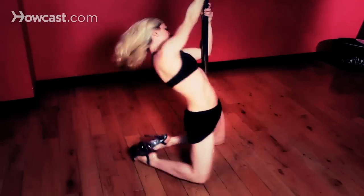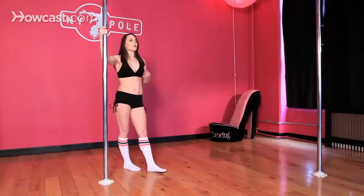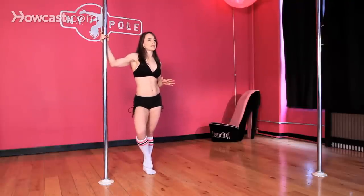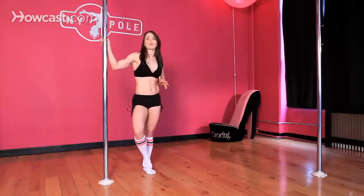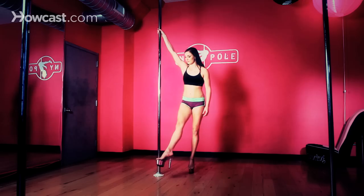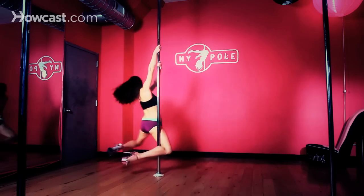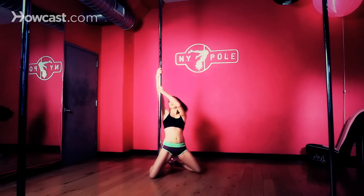Now which pole is best for you? If you own a studio or you're running pole dancing classes, I would highly recommend investing in the one-piece poles. Very important. They're going to be your safest bet, the easiest and the most stable, and people are going to feel the most secure on them, especially new pole dancers.